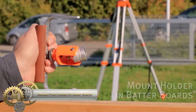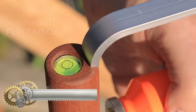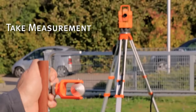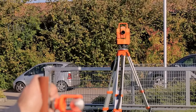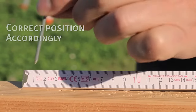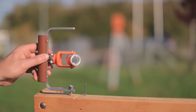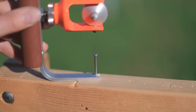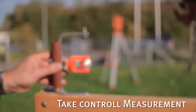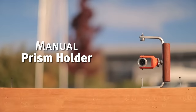The manual prism holder for batter boards is a specialized tool designed to securely hold prisms used in surveying and construction work. Typically utilized during the foundation and framing stages, this holder ensures precise placement of prisms on batter boards for accurate level and alignment readings. Made from durable materials, it's engineered to withstand outdoor conditions and rigorous usage. The manual adjustment feature allows users to perfectly position the prism, ensuring optimal accuracy.